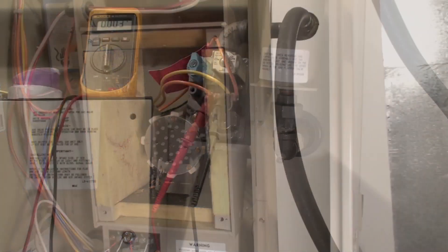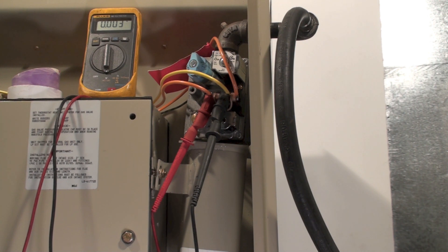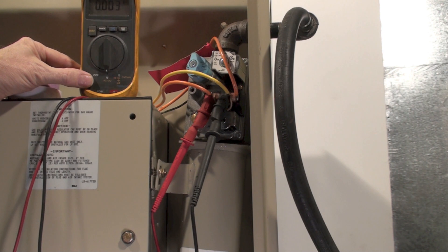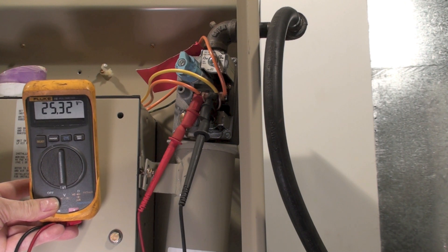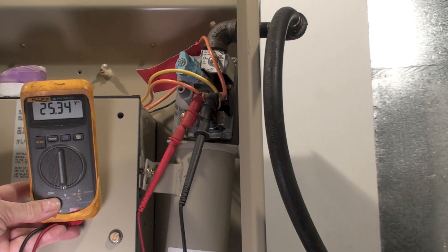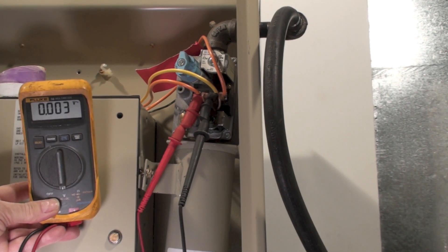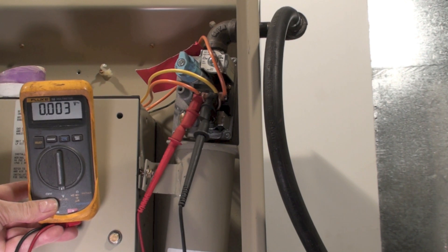If there's no ignition at all — no noise, nothing happens when it starts — put your probes on the gas valve and see if there's power coming to it. There won't be power until there's a trial for ignition. As you can see here, it tried to light, I got voltage there, and after eight seconds it shut off. If there's power to it, the problem has to be in the gas valve or the gas supply. Next we'll go into the spark igniter and ignition control board.